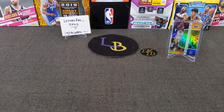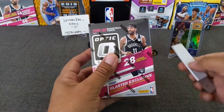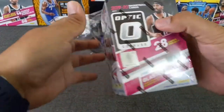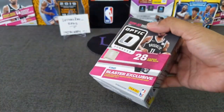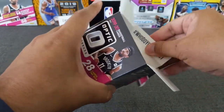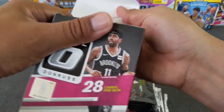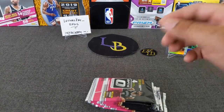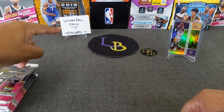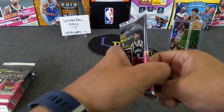Without further ado, let's go ahead and get started. We'll start with blaster number one on the right side, then we'll do the two fat packs and then the last hollow. My stash of Optic has been pretty good — no major complaints. I'd love to hit a checker again or maybe a nice little auto out of here. 28 cards — let's do the Vegas shuffle and get ripping. If you haven't had a chance, please go follow me on Instagram at Lethal Race Breaks, and make sure to comment, like, subscribe, and hit that bell to be notified.